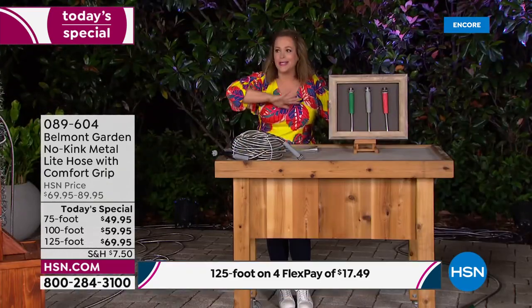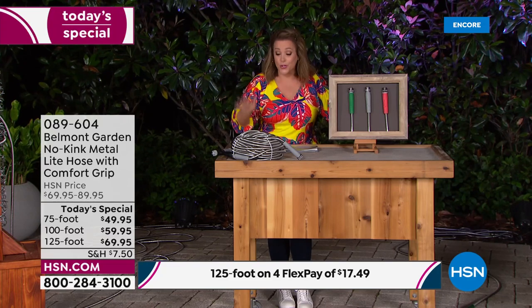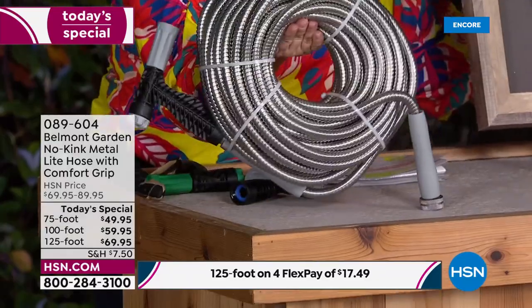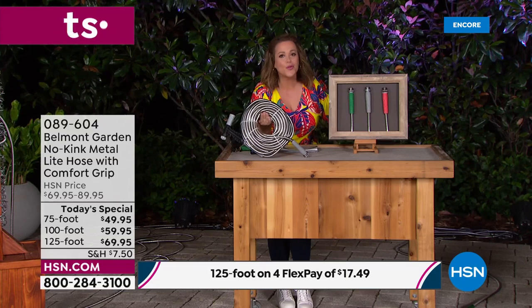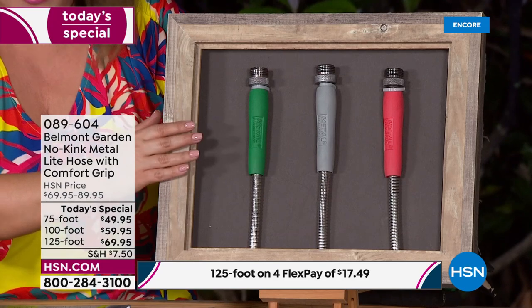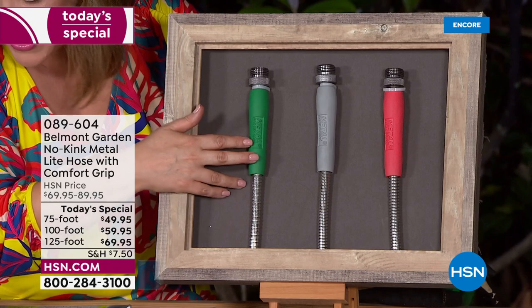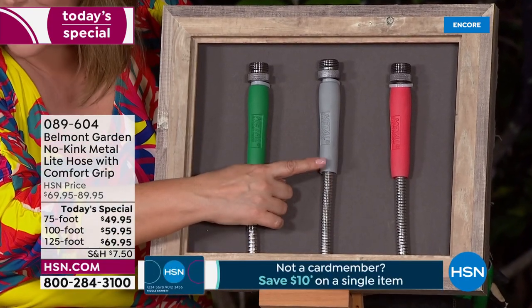Forget everything you know about the hoses we've all been using for years — there's been no innovation. This hose is super durable, 304 stainless steel, resistant to kinking, super lightweight, and yet it slithers through the grass, shrubs, and bushes. Just choose your length and then choose your color.